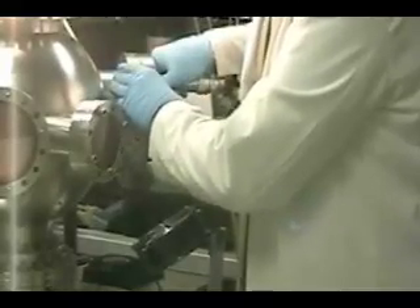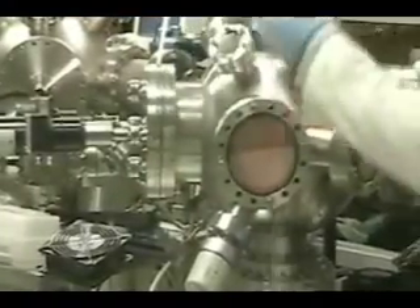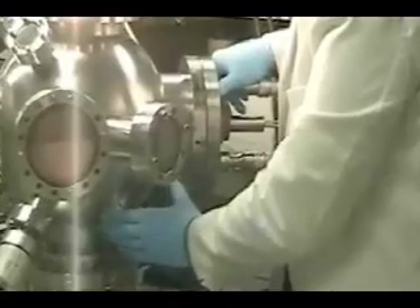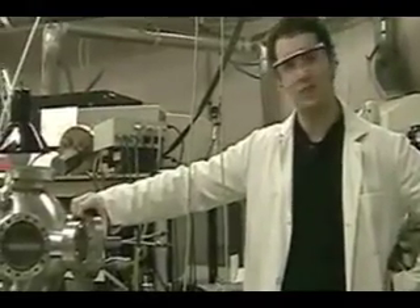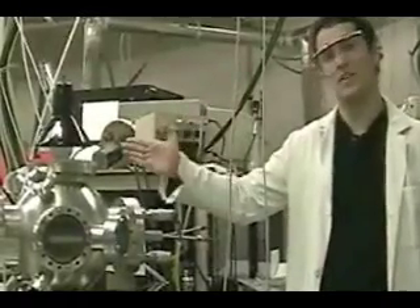So we've sealed the substrate, we've sealed the targets, and now we're ready to suck the air out of this chamber. We're going to turn on our pump. So we've pumped down the chamber, we've heated up the substrate, our laser's warmed up, so let's start the deposition.